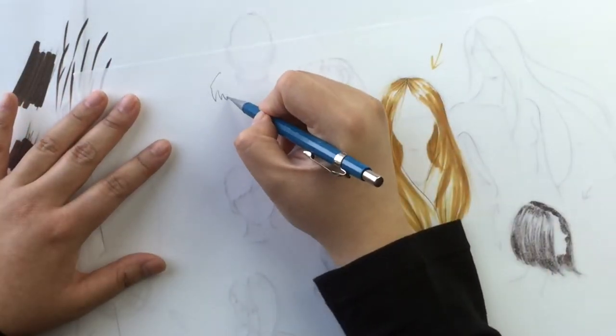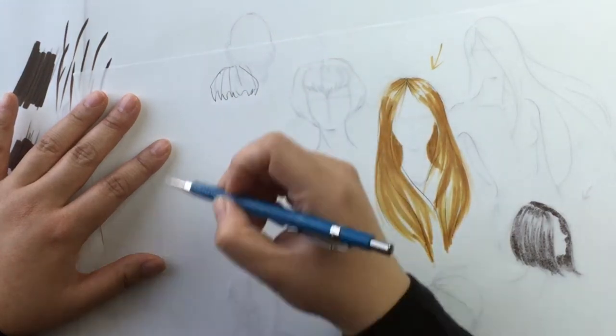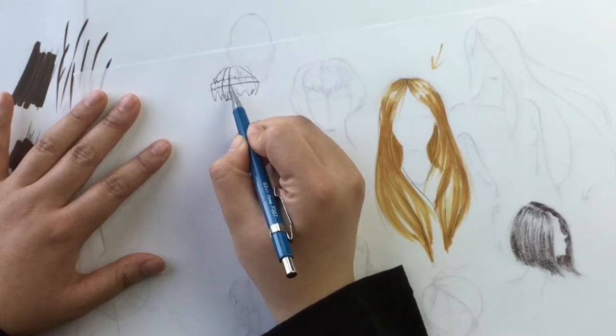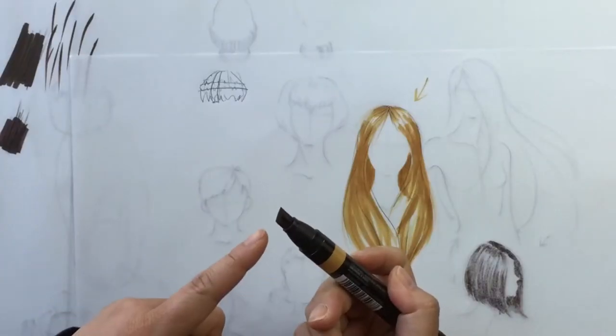Let's do some bangs. Remember how I said that highlights go across the direction of hair and not along the direction of hair? Because if you have bangs going in this direction, you're not going to highlight along that — it would just look like a skunk stripe, which would be cool but not what we're going for right now. So you highlight across in kind of a zigzag to accommodate for the texture of the hair. I did this one with the chisel tip — this is a chisel tip.